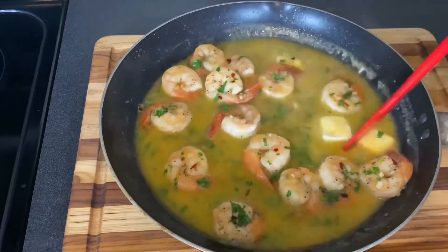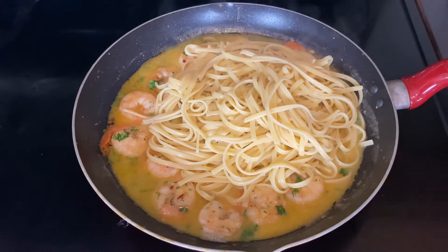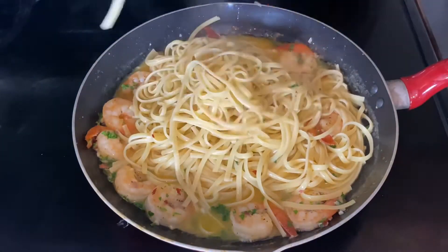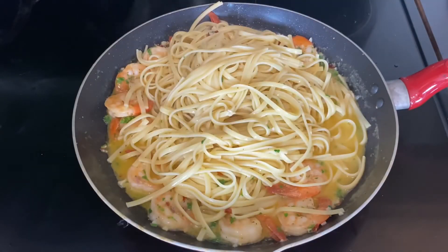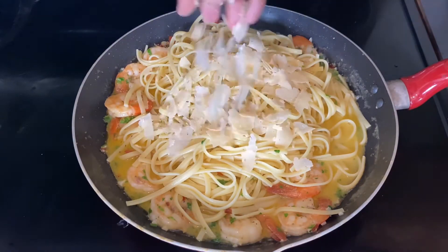Let the sauce sit for about five minutes as it continues to come together, then return it to the burner on low heat and toss in the pasta, adding two tablespoons of that reserved pasta water. Once everything is combined, take a good handful of shredded parmesan cheese and toss it in as well — and we are done!